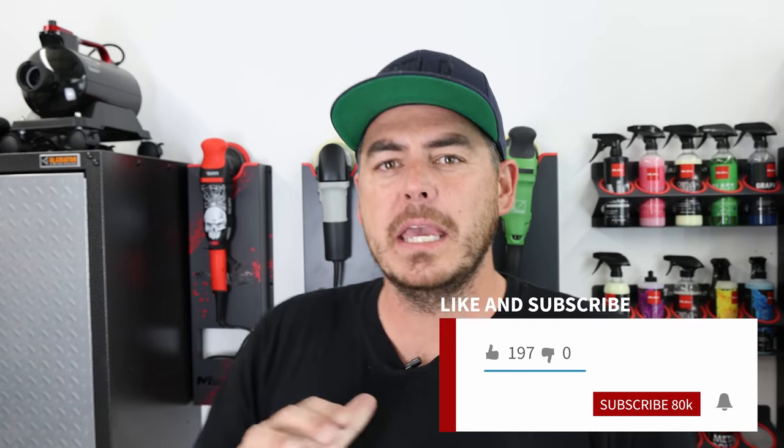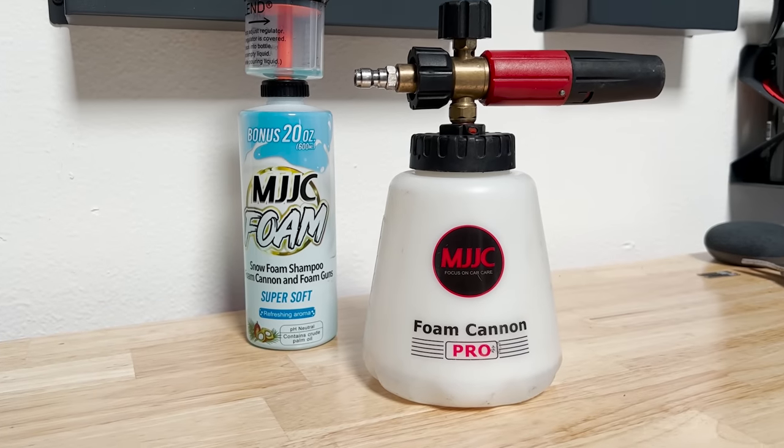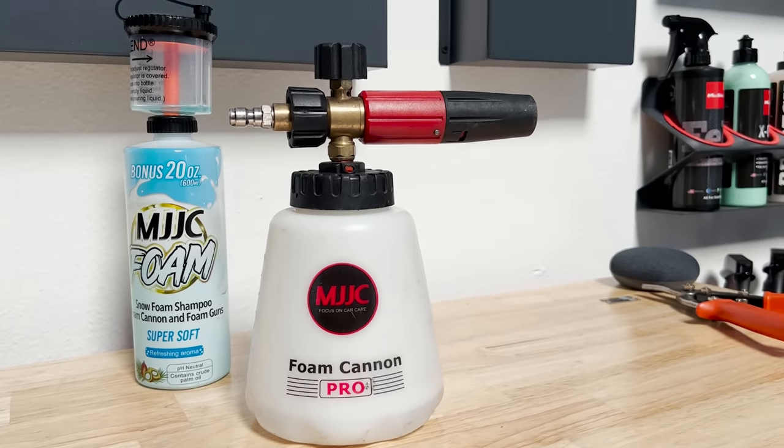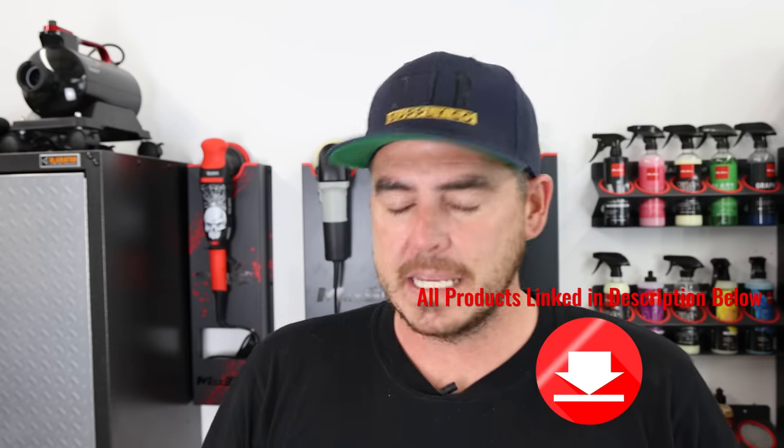What's up everyone? Welcome back to the channel. In today's video we're going to be reviewing a soap that was just sent to me. Now you all know that I love the MJJC Foam Cannon Pro — it's my favorite foam cannon. I sell them on my personal site but I also recommend you guys can buy them on Amazon. MJJC just reached out to me and sent me their own high foaming soap.